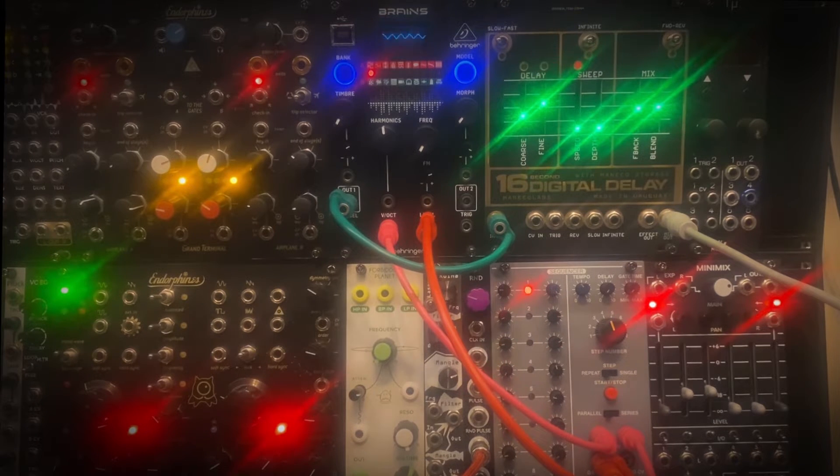Next is the infinite switch in the center, which will just loop the four-beat pattern over and over again. We can have other things play on top of our loop. I will show that by adjusting the speed of the sequencer.